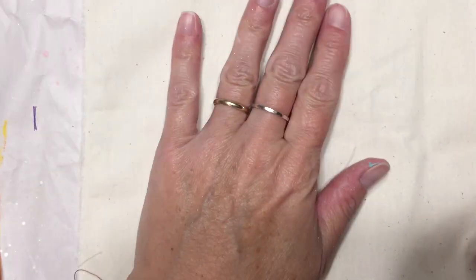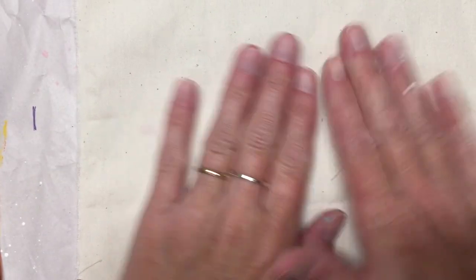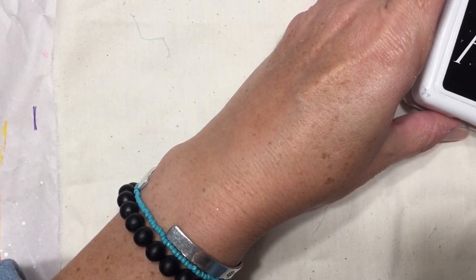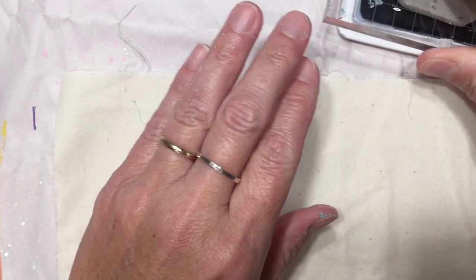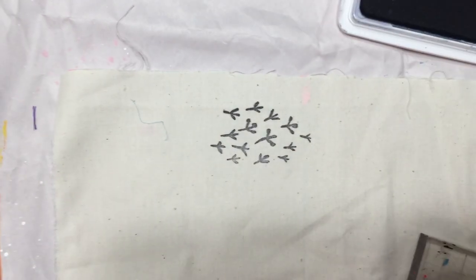Now I want to add an element of stamps to a piece of plain off-white fabric. I'm going to stamp on it and then tear these as well. I'm going to be using archival ink and just stamping random images on my material.